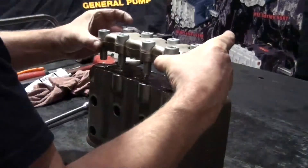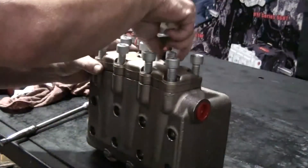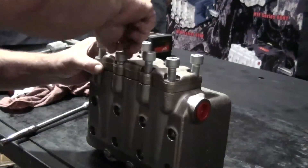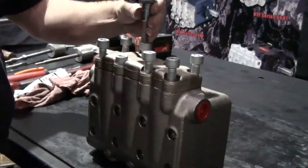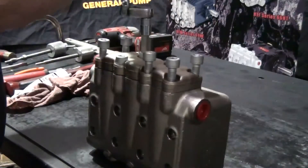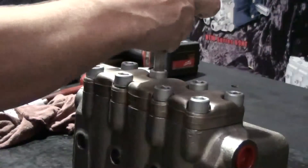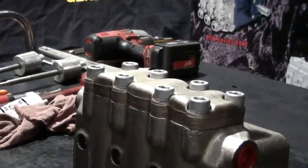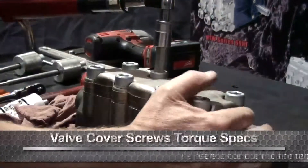Install the valve plate. Use a 3/8 inch drive ratchet with a 12mm hex drive attached to tighten all of the bolts. Use a torque wrench to tighten to the proper specs.